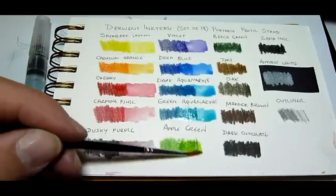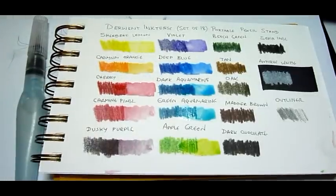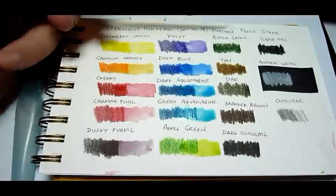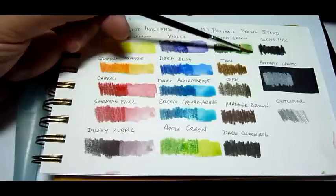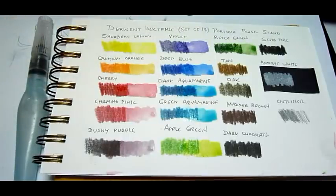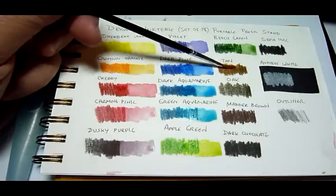Next in line we have deep blue, then dark aquamarine, then green aquamarine, then apple green. You can definitely see how the washes are a lot more saturated and brighter than your average watercolor pencils with the Inktense line.